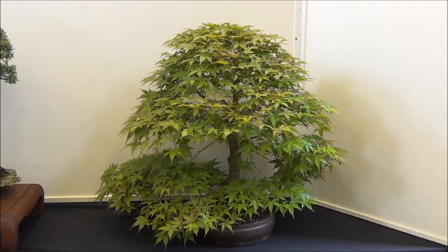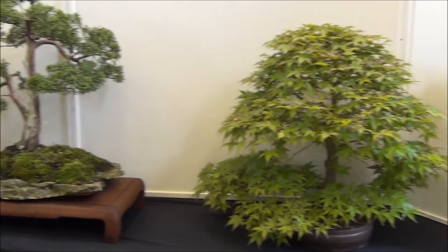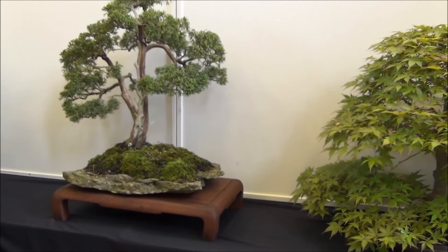This is an Acer — quite a nice tree, umbrella shaped, very tight. Next to it is a juniper.